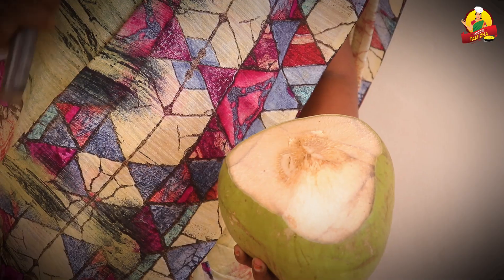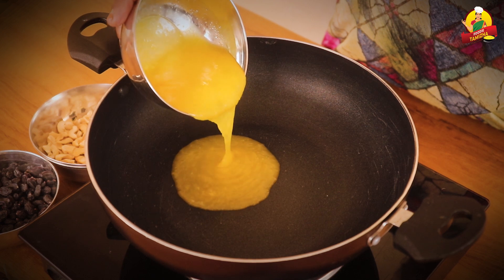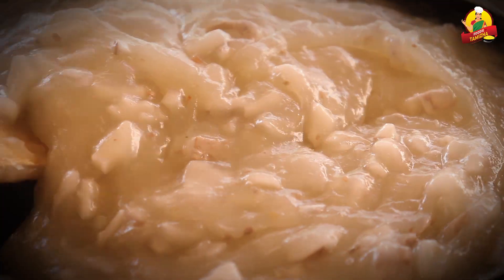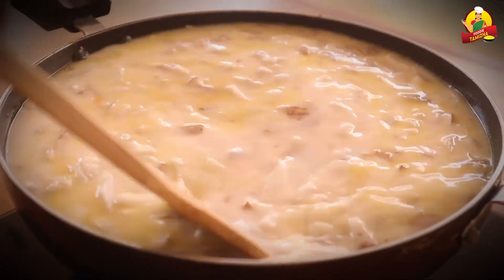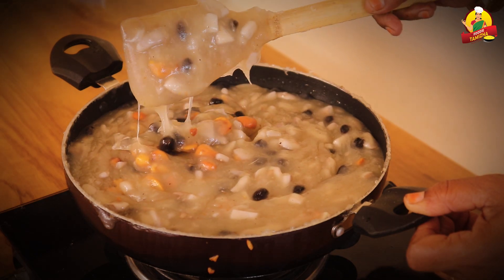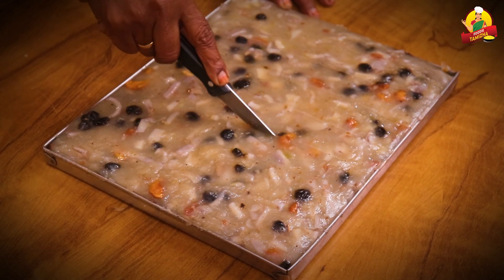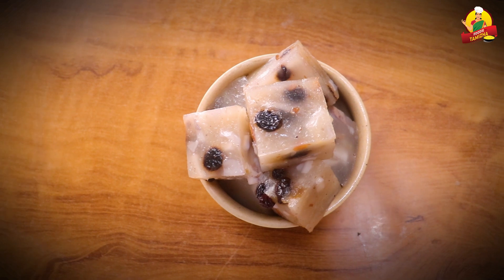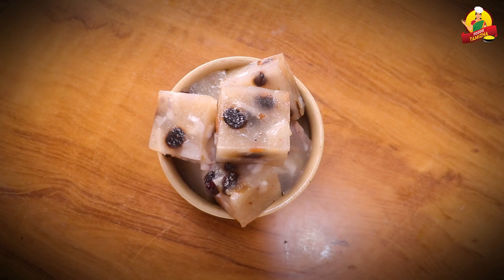This video is brought to you by B.A.C.T. Thank you very much for joining us today on the Foodie Thamila channel. My name is Umamurgesan.